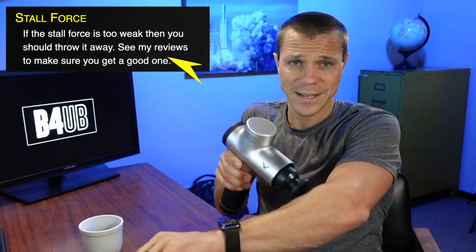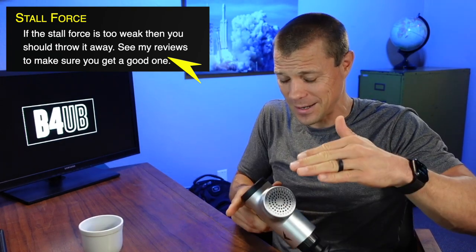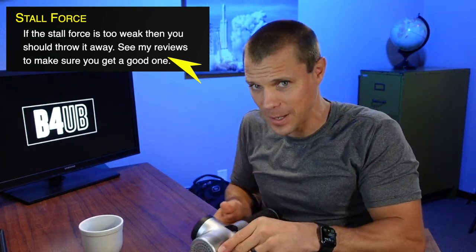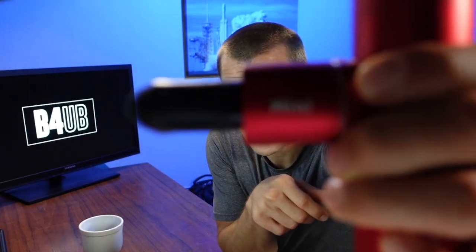Stall force has to be enough to do the pounding. Going back to amplitude, they kind of work hand in hand. Now the catch comes into play when you talk about a mini one — this mini only has six millimeters of travel, there's just not much to it. But the stall force is actually really, really good. So I can put this on my muscle and even though the amplitude isn't very long and it's not hitting super deep, the deeper you go it's still able to punch you — that's where it still brings some value.